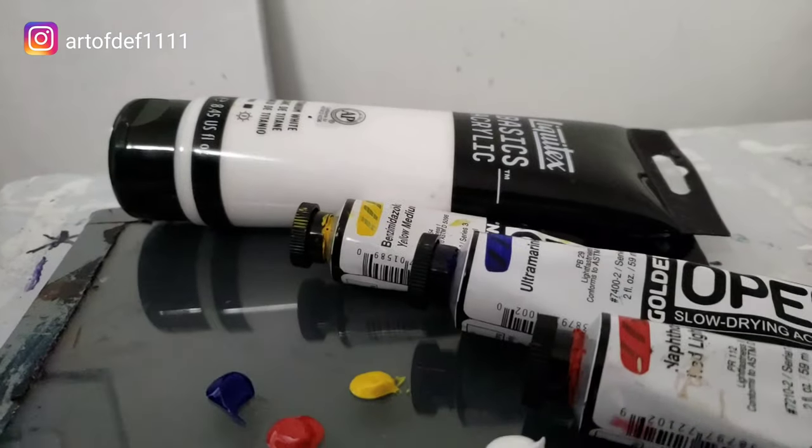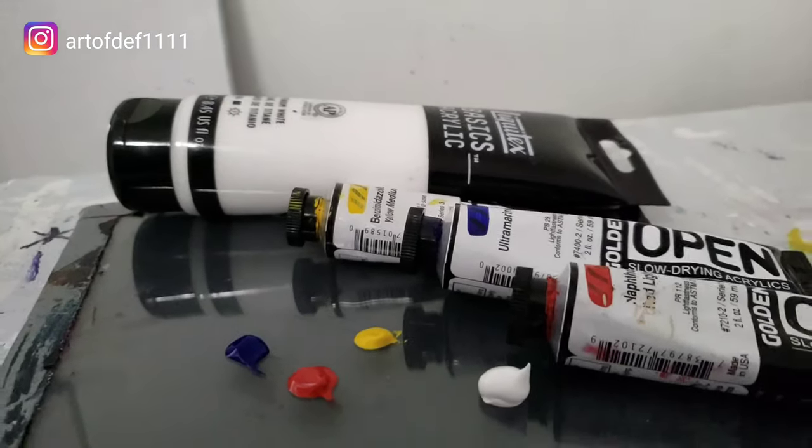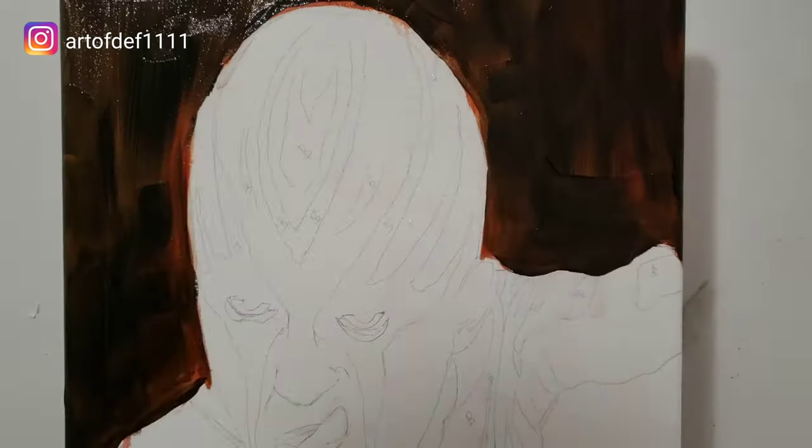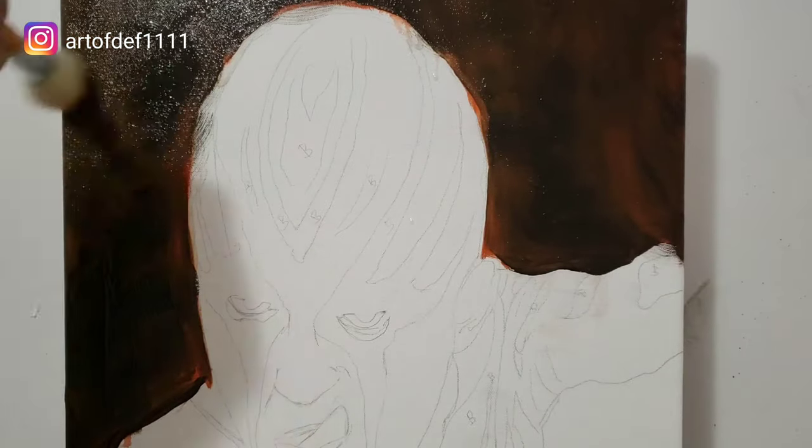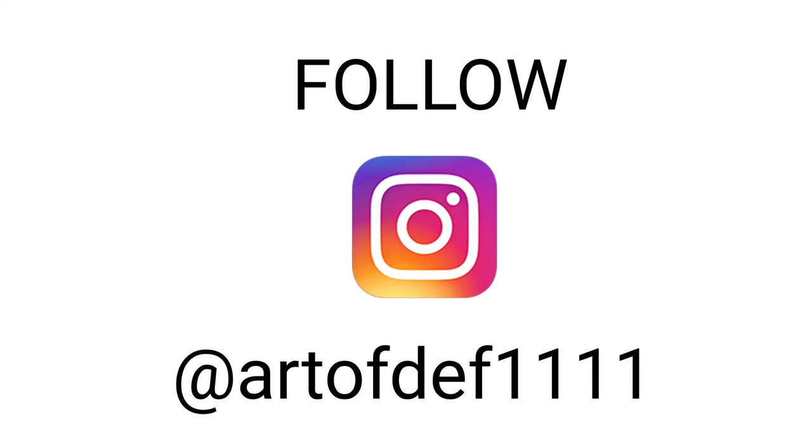So there you have it — my five tips and hacks for acrylic painting that are hopefully going to save you some money and hopefully save you some frustration. Catch you guys in the next one. Make sure you subscribe and make sure you like the video. Peace.